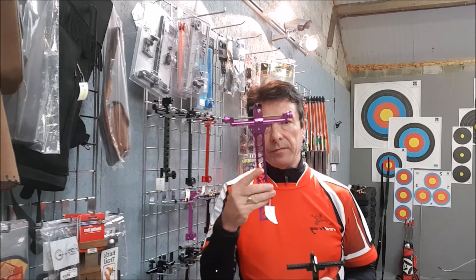Hi there. Sights. I was having a think today about these — I get asked about sights all the time.